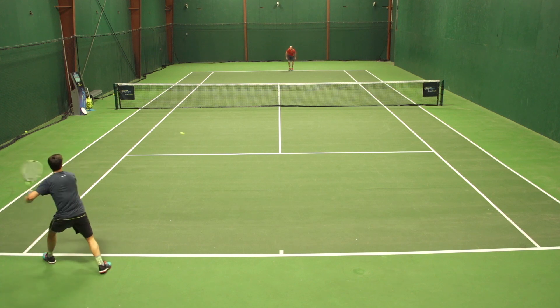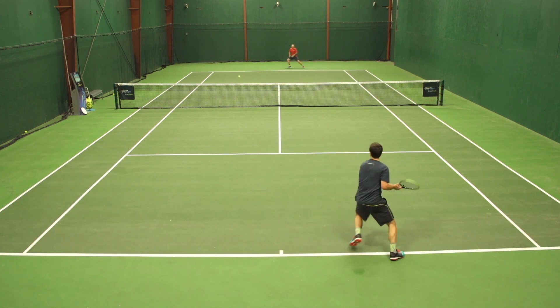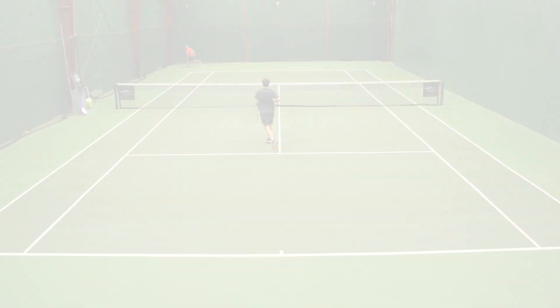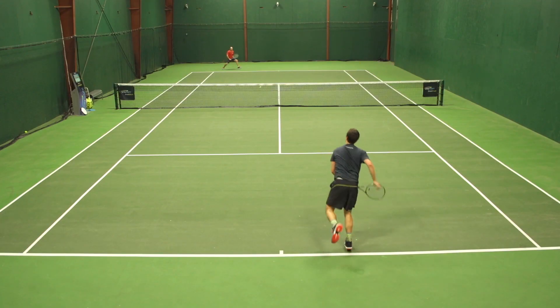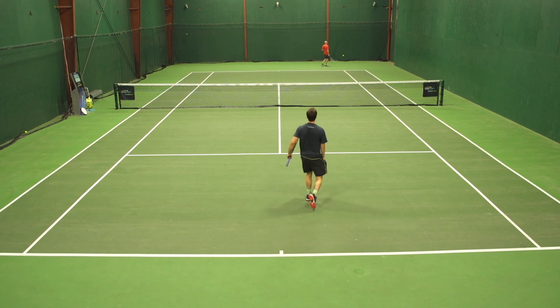One knock I did have on these shoes was durability. I was really hoping for it to last a little bit longer, but towards the end of the playtest I did notice the inside medial forefoot start to wear through. But other than that, these shoes were a real winner for me.